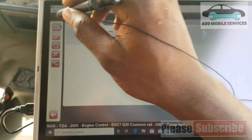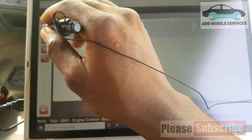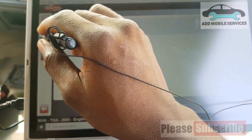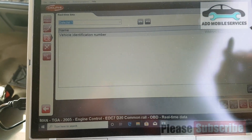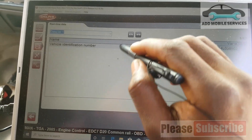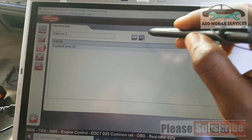And here are the fault codes. Engine number.